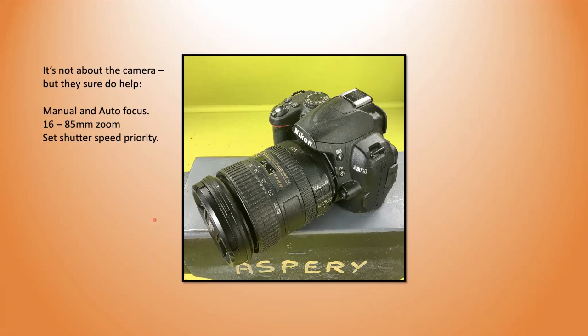For zoom range, having it come down to either 16 or 28 millimeters is useful for me. I go up to 85mm — I'd like maybe up to 100 but not much more than that. At about 85 I am good to go. I shoot in shutter speed priority, setting my shutter speed to no slower than 1/60th of a second. That gets rid of camera shake, producing a much clearer photograph — garbage in, garbage out. The better the photograph going into my editing software, the better the result.